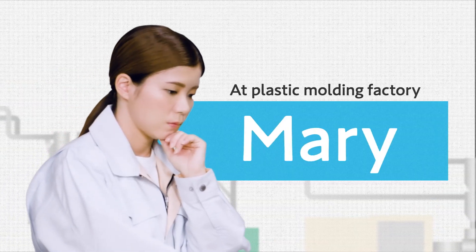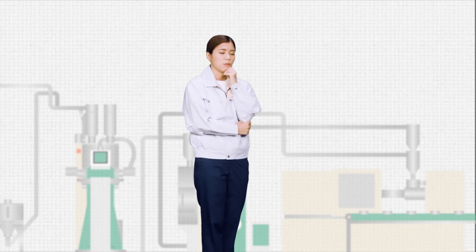My name's Mary, and I work at a plastic molding factory. Actually, I've got a problem.